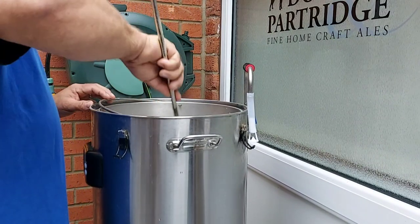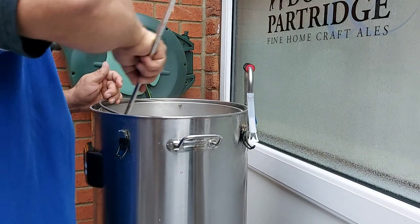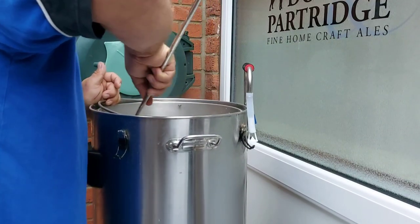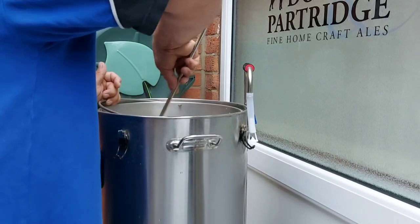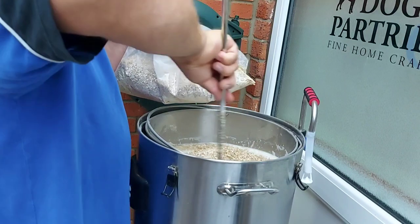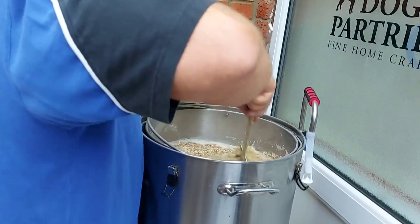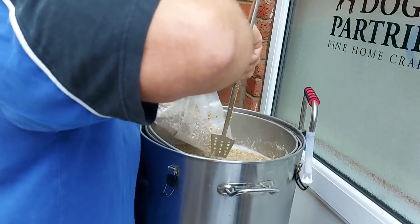Just get those grains separated — that is a dough ball, we don't want that. Make sure all the grain is properly mashed and separated. Carry on like that until it's all in. If it is a bit dry, don't be afraid to put some more water in. With this particular recipe there's no mashing volume specified, so I've guessed around 30 litres — these machines tend to like a wet mash anyway.